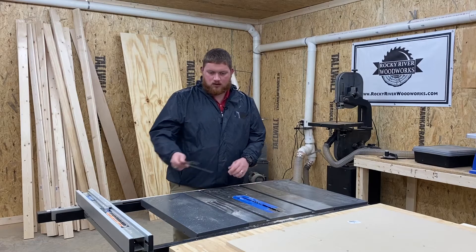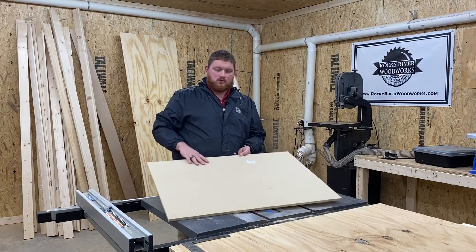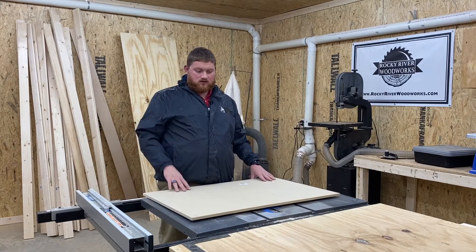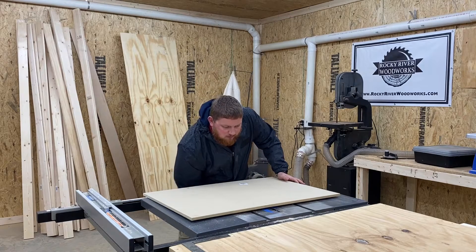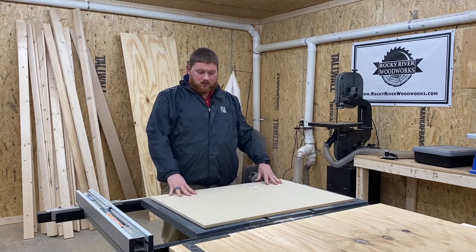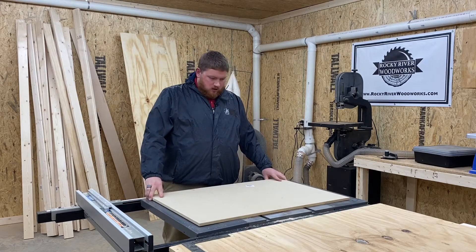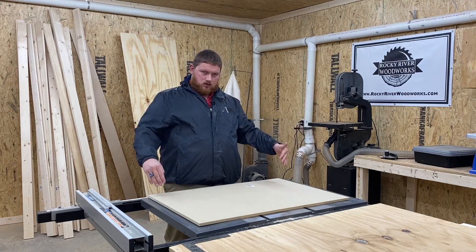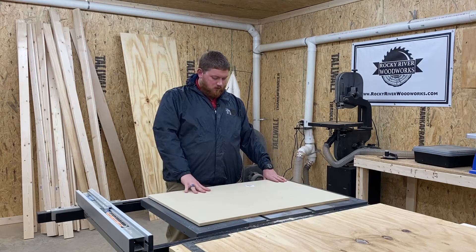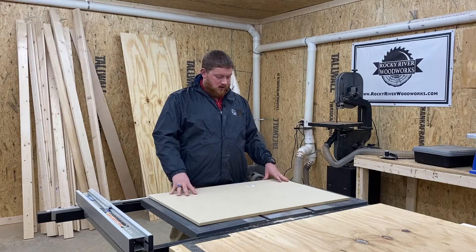After you've confirmed that, you are going to start with your base of your table saw sled. I'm going to use half inch MDF — just personal opinion, I think it slides well. You can use plywood or whatever you want, and you can also make it whatever size you want. This is the size that I'm going for. I don't know the exact dimensions; it's just a scrap piece of MDF that I had laying around.